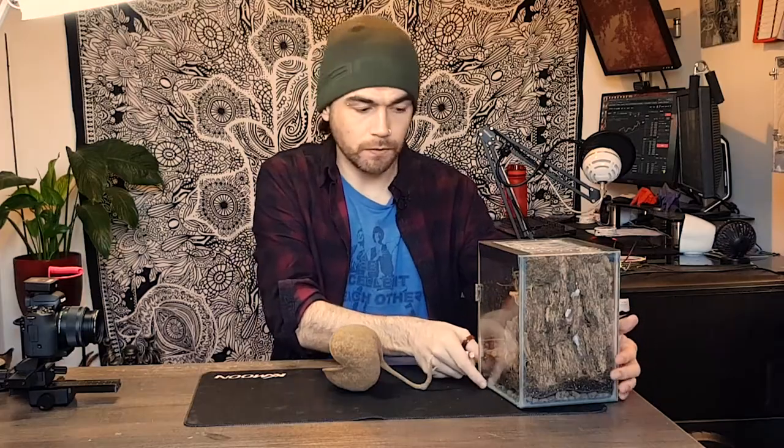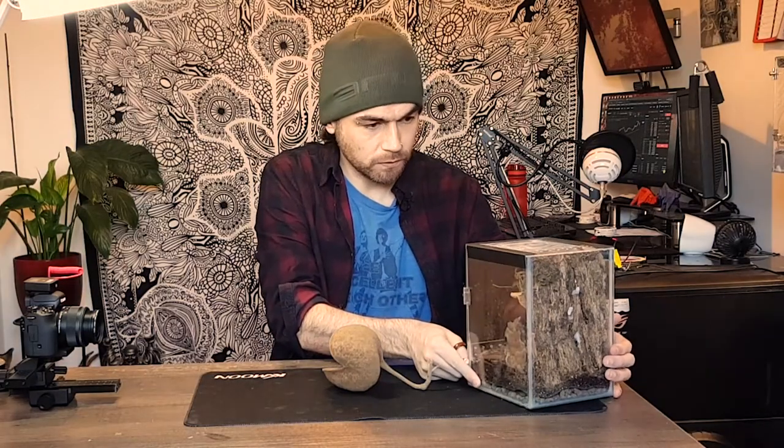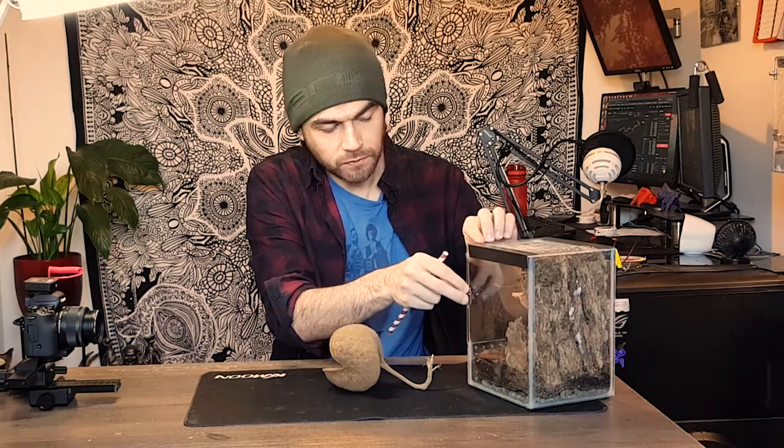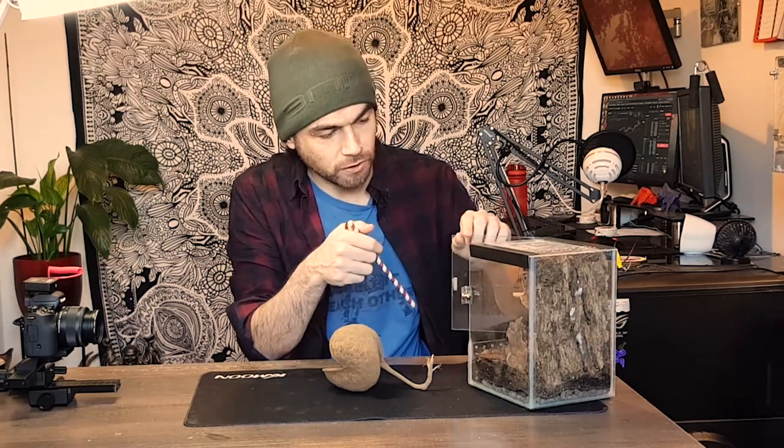I'm going to do another spotlight video today and get a focus on a specific species that I own. I've done one previously for the wide-armed mantis and it was interesting to have a more in-depth look at the species and find out some more facts around that specific mantis. So I've got another one of my favorites today which I'm going to try and coax out, but I'm a little bit dubious because it's quite flighty and I'm nervous that she's or he's gonna try and fly away.